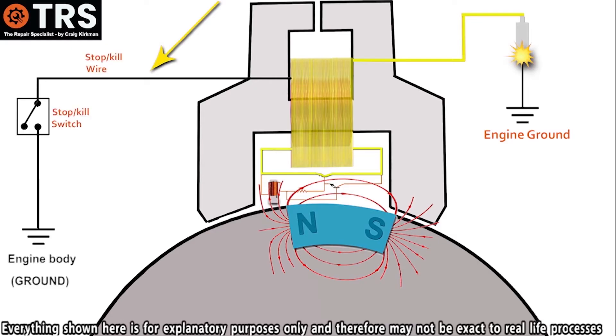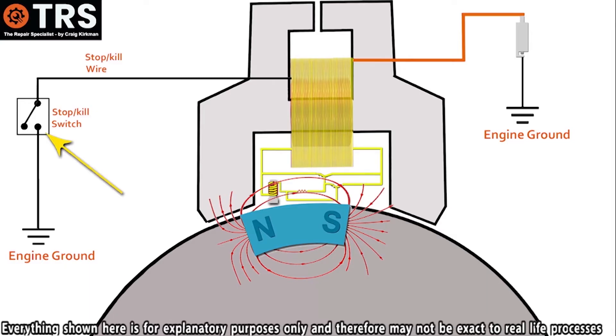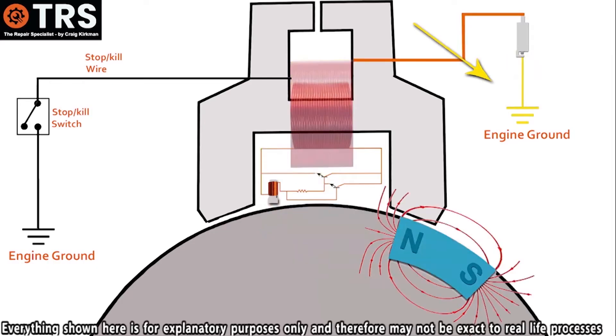The stop wire has a direct connection from the coil to the engine ground, and between the two there's the stop switch. We can see the stop wire — or the kill wire, the earth wire — where it connects to the unit, which is in direct contact with the coil within. At the moment the on-off switch is in the on position, breaking any contact to the engine ground. So when the coil generates its electric current, the electrons can only sense ground through the spark plug, and that's the reason they naturally flow there.